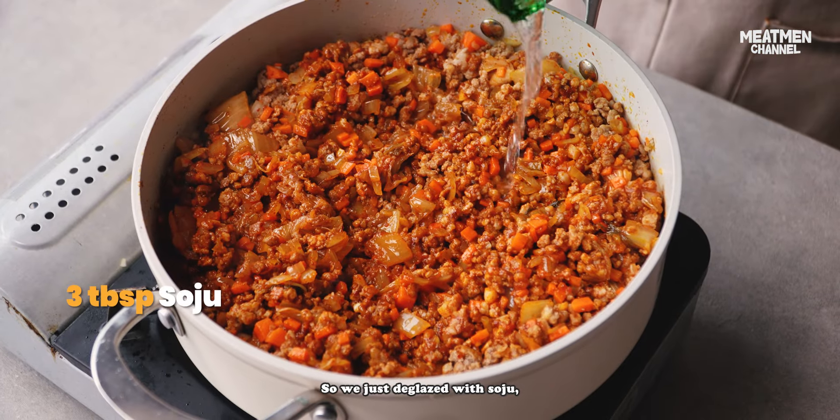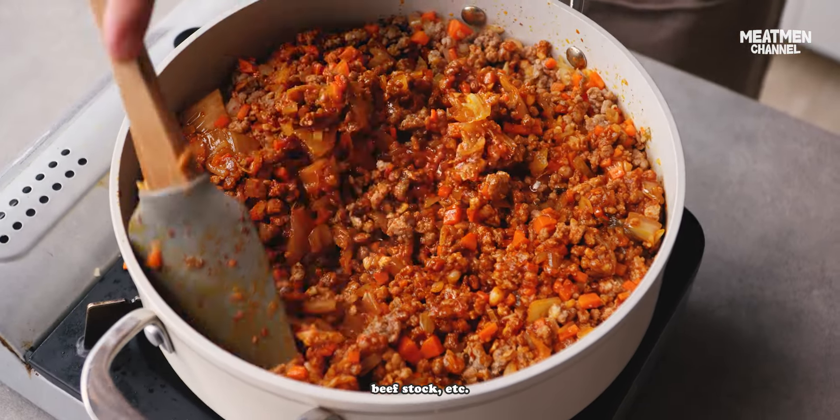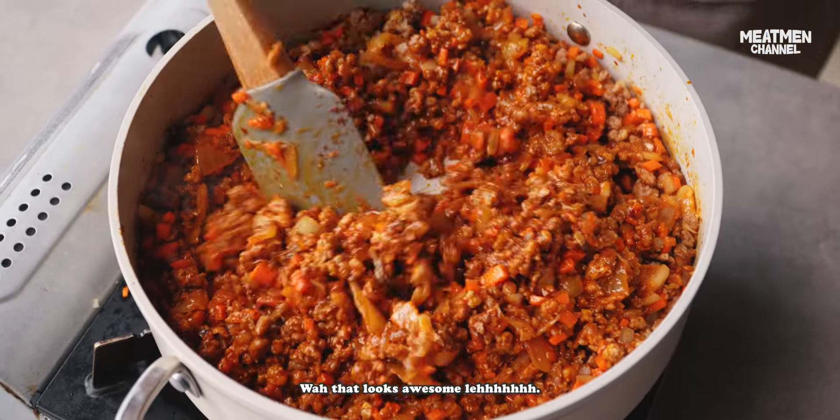So we just deglaze with soju — but that's optional. You can deglaze with chicken stock, water, or beef stock. It's fine. But I like soju. Wow, that looks awesome leh.